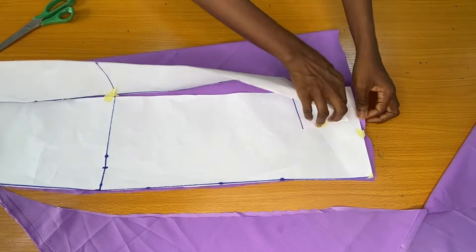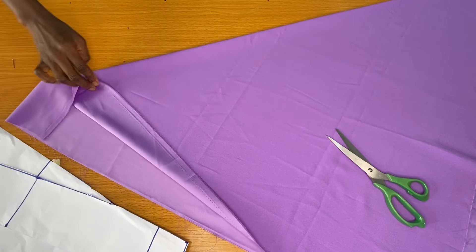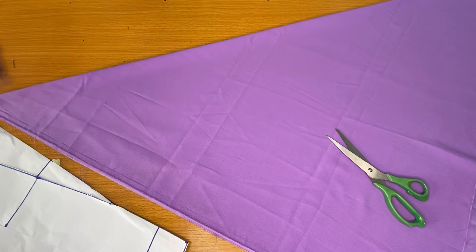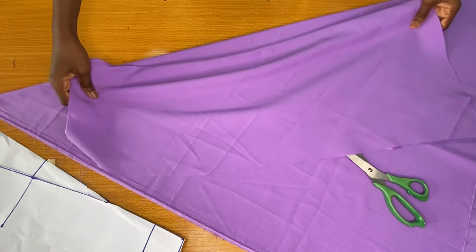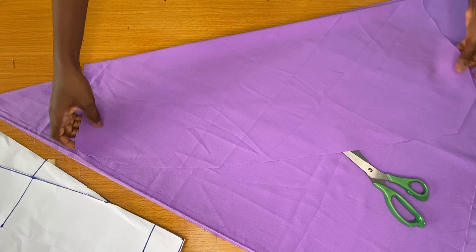This is the front piece of the skirt. This is the other piece that was cut out initially — I already folded it in the form of a triangle, then I placed the front piece directly on the fold to cut out my back piece.